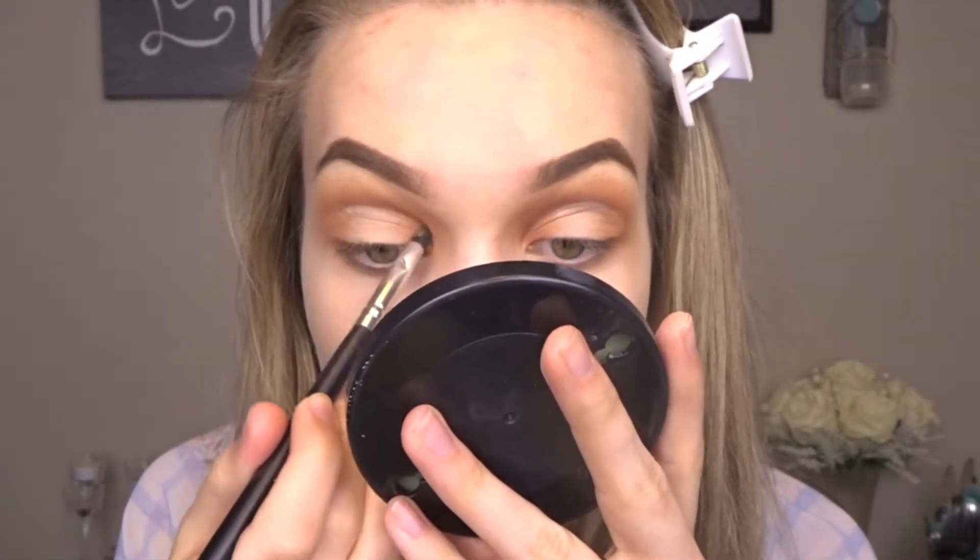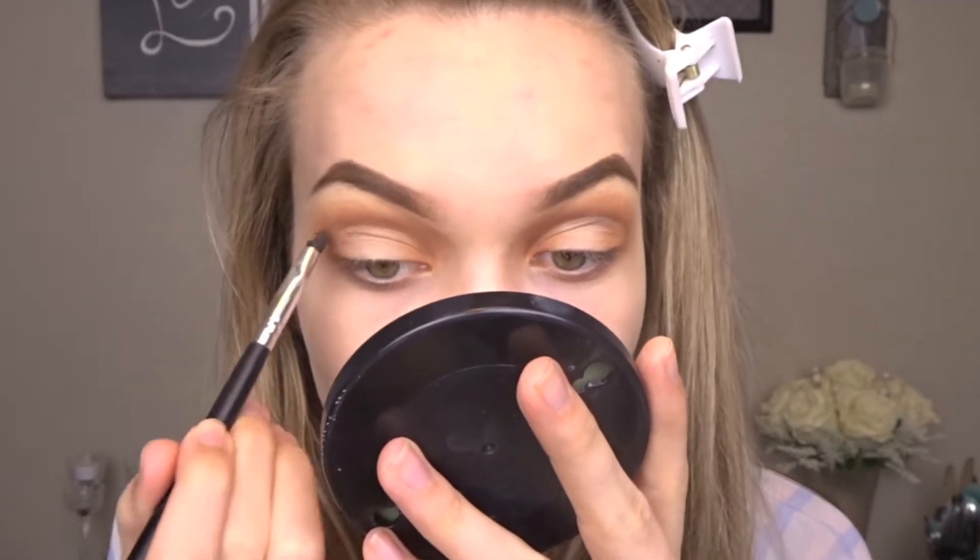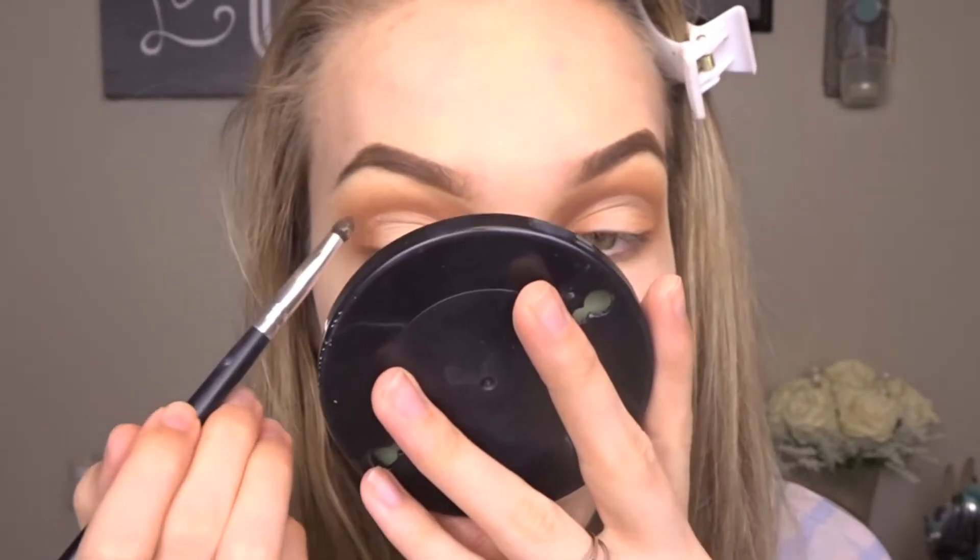Then I'm going to take a small little brush and just go over that concealer line just to blend it and make it less harsh.